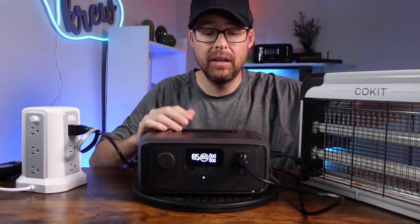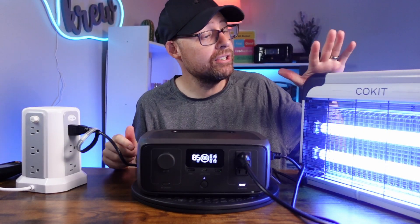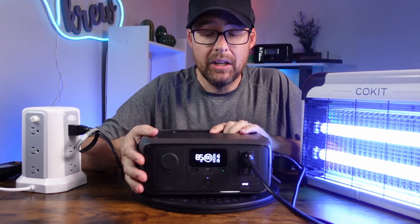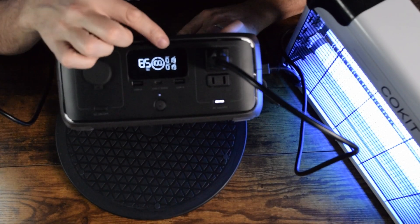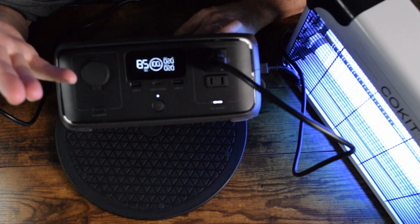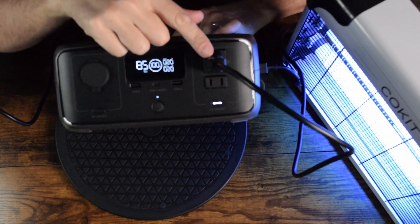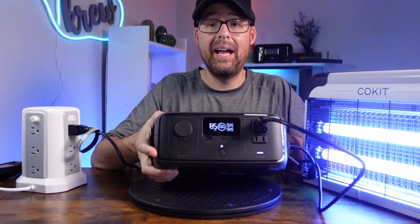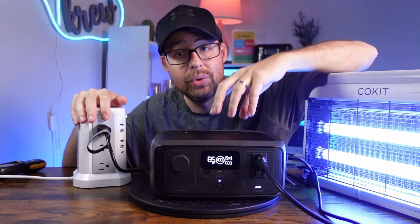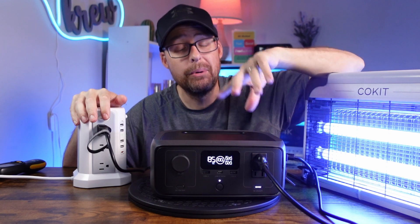Now plugging in the bug zapper and turning it on — imagine this being your Wi-Fi router or whatever device you want running. Looking at the display, input is 19 watts and output is 19 watts — they're the same because it's in bypass mode, going directly from the wall outlet to the bug zapper. Now we'll simulate a power outage. Clicking the button will stop power to the River 3, which should trigger the UPS system in 20 milliseconds or less.